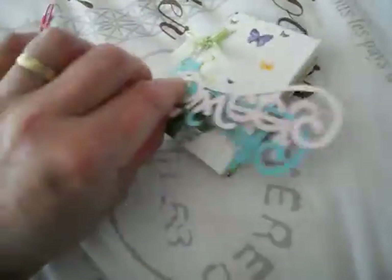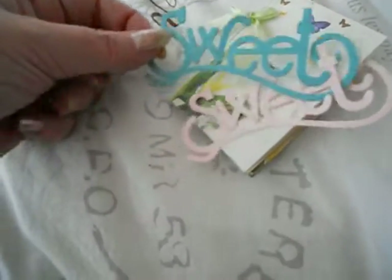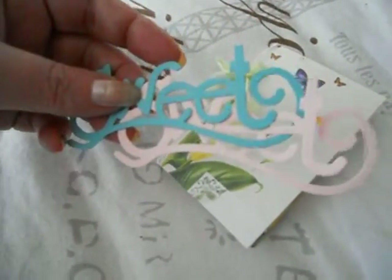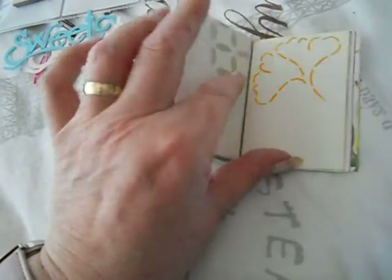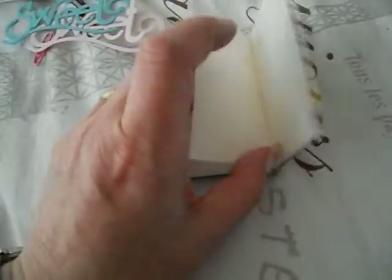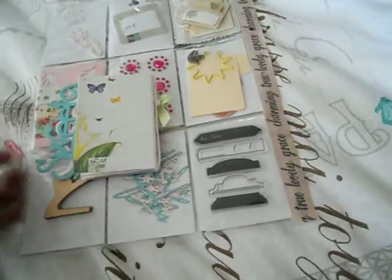And here she has some die cuts — it's the word 'sweet'. I love die cuts because here in Holland it's very expensive to buy the die to make the die cuts. And then in the book she stamped some images — I hope I can open it so you can see. She made this herself. Thank you so very much, Maria.